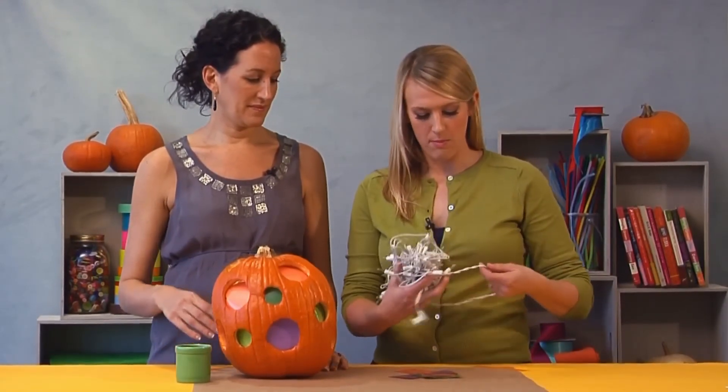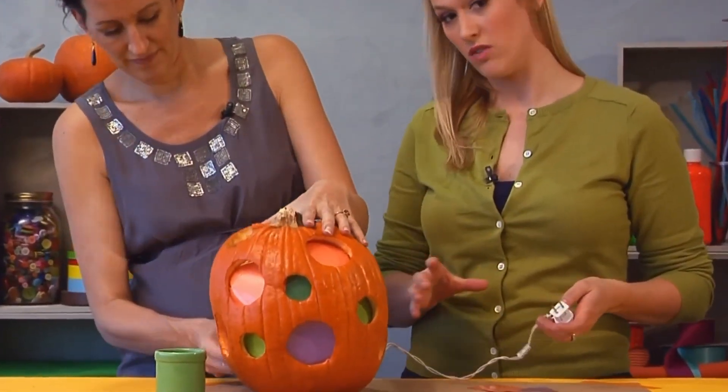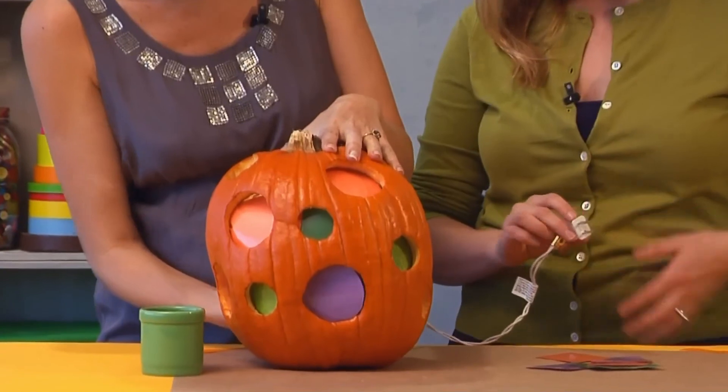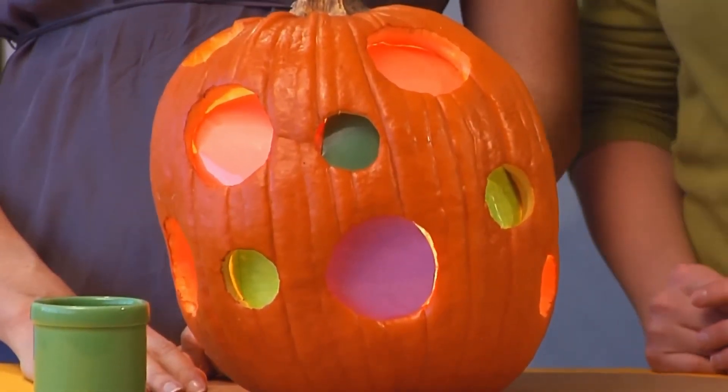The last step is to give your pumpkin a glow, and we're going to do that by using a strand of holiday lights. Wrap them up and put them right in the back through the hole that you used to carve the pumpkin. Give them a good push in there, plug them in, and there you go — you have a beautiful stained glass pumpkin for your porch.